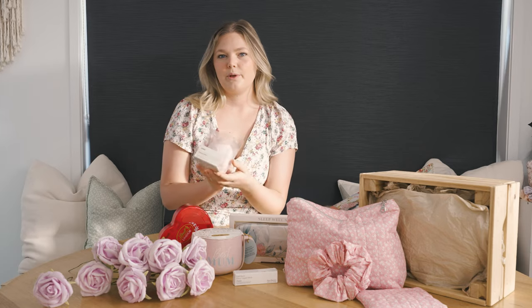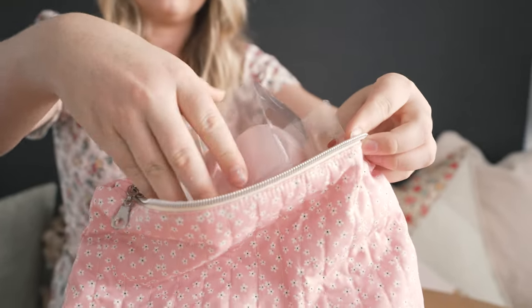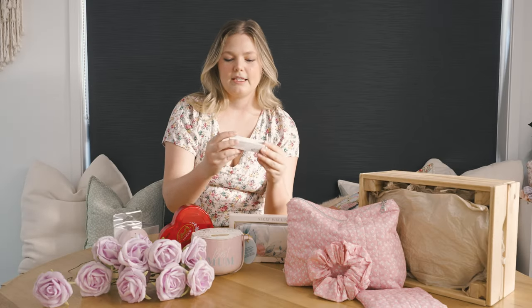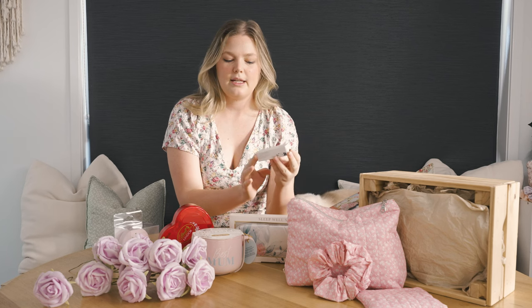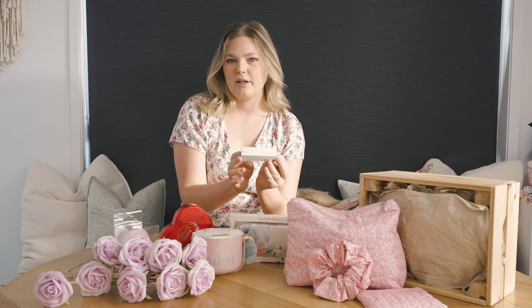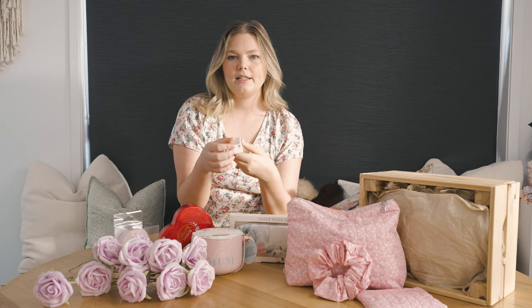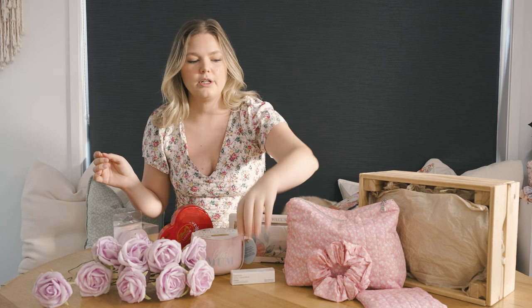I've also picked up one of these shampoo brushes — I've been using one myself and really enjoyed it, so I thought I'd get one for mom. I've also got a beauty product: the Rare Beauty Dewy Liquid Blush. This is my absolute favorite beauty product at the moment; it's in the shade Happy, which matches the hamper colors. It will be stunning for her.